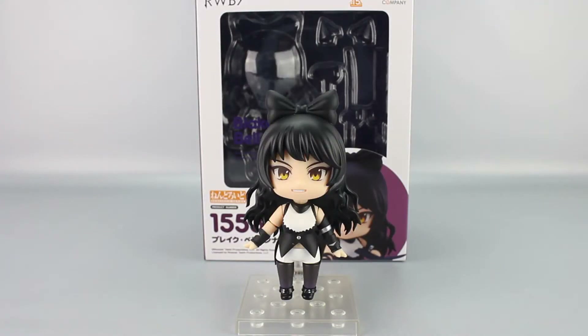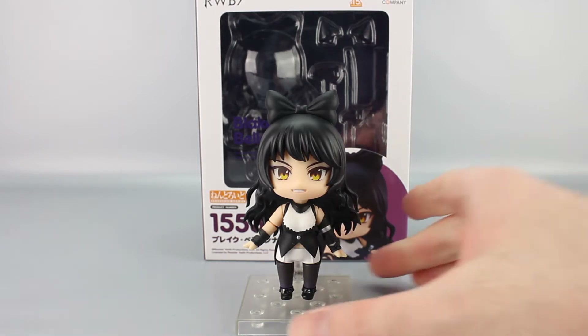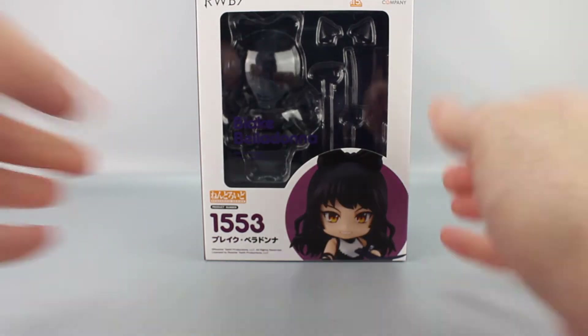Hey everyone, welcome to another video review. This is the Nendoroid Blake Belladonna from the RWBY series. We'll put her figure off to the side so we can look at the box, which is a standard Nendo box.